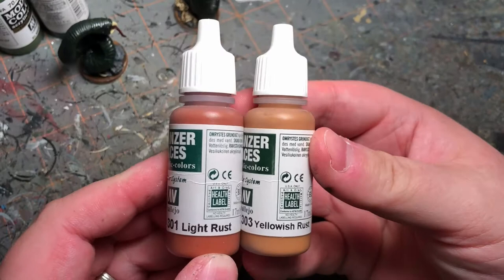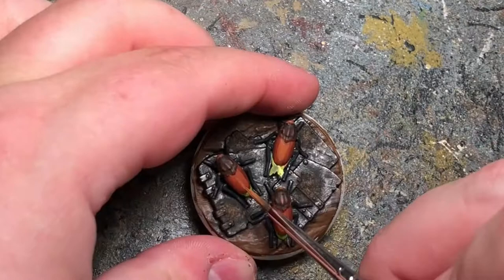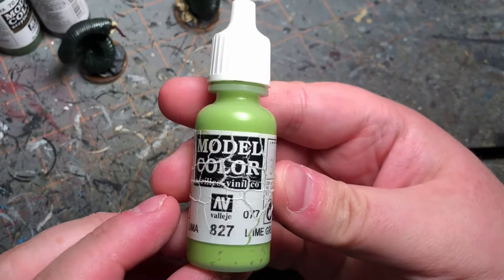Mixing up some Light Rust and Yellowish Rust I'm going to paint the carapace. And with some Vallejo Lime Green I'm going to paint the carapace and then do the under parts of the model.